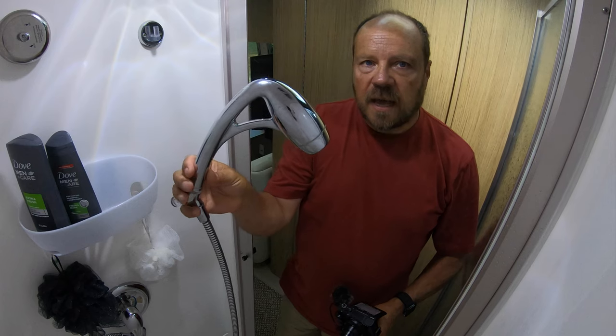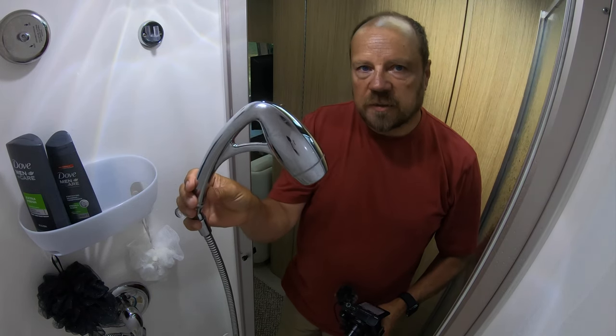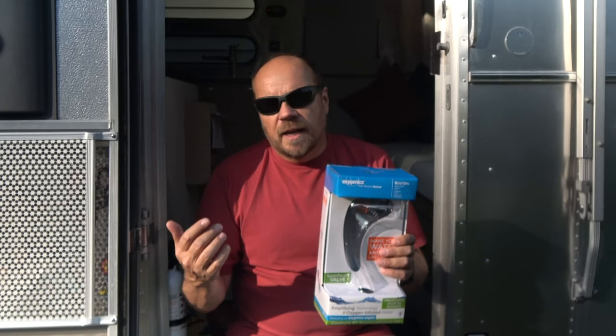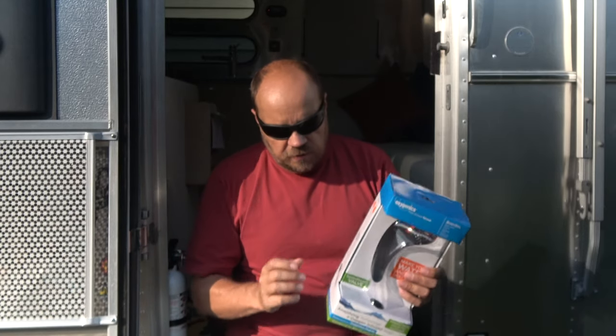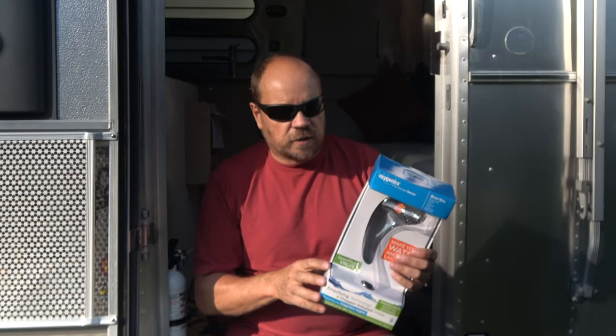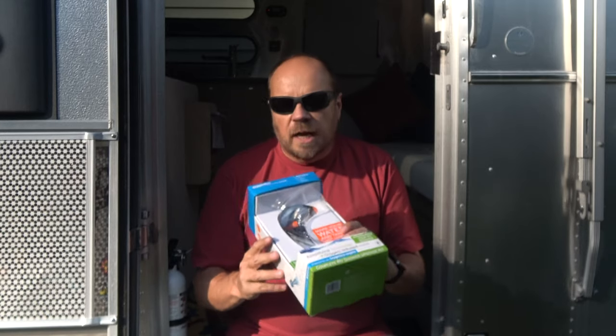The oxygenics shower head uses less water but still gives you a good shower feel. Some low-flow shower heads just feel like they're dribbling on you, but this one mixes air with the water so it still feels like a decent shower. This was one of the first changes we made on our Airstream.